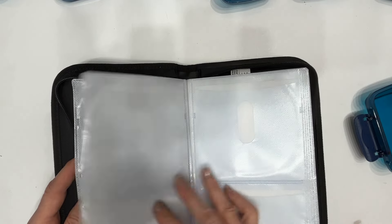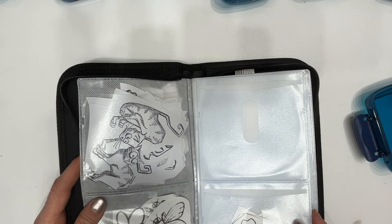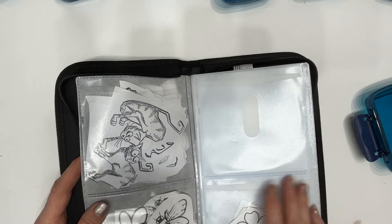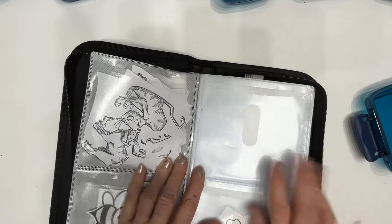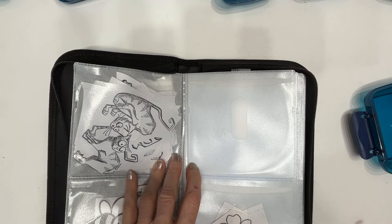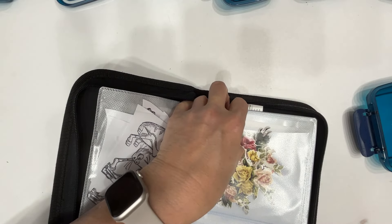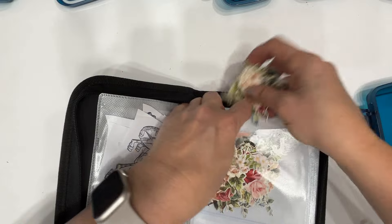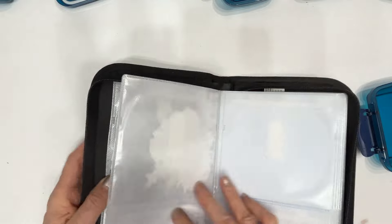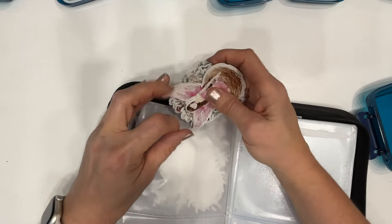I might play with the order and organize them by theme at some point in time — not sure. This is some Tim Holtz ephemera. It does have this hole in it, but it's seemingly holding on to everything. We've got fairies.